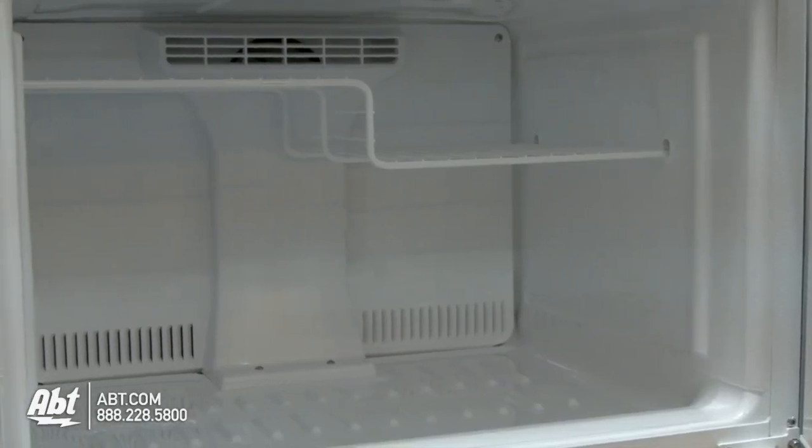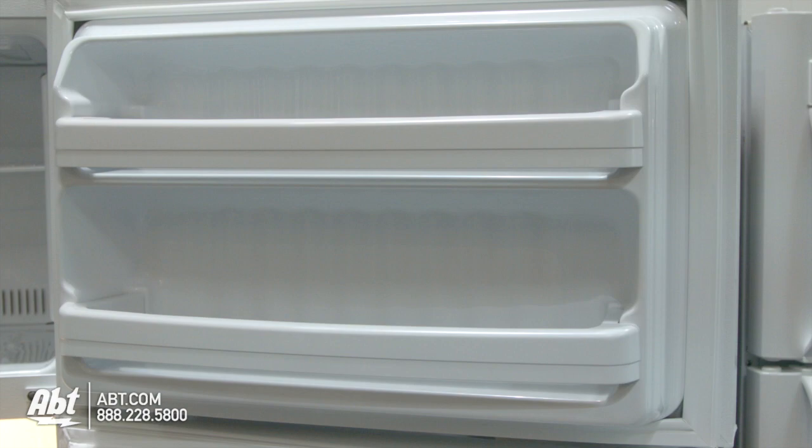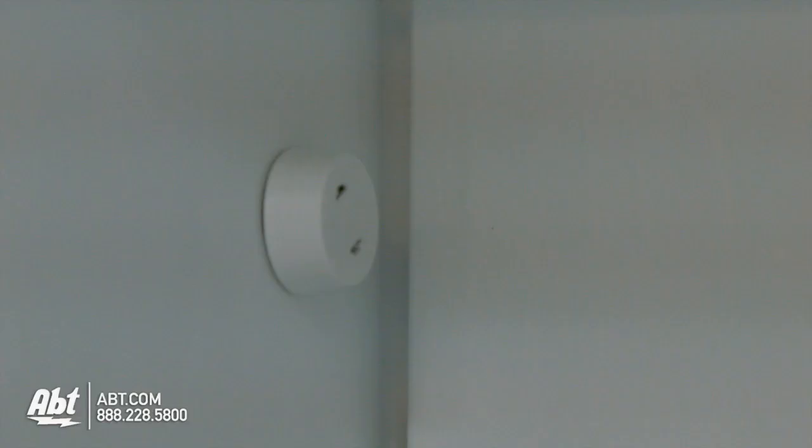In the freezer is one fixed wire shelf and two fixed freezer shelves on the door. An ice maker can be added to this unit.